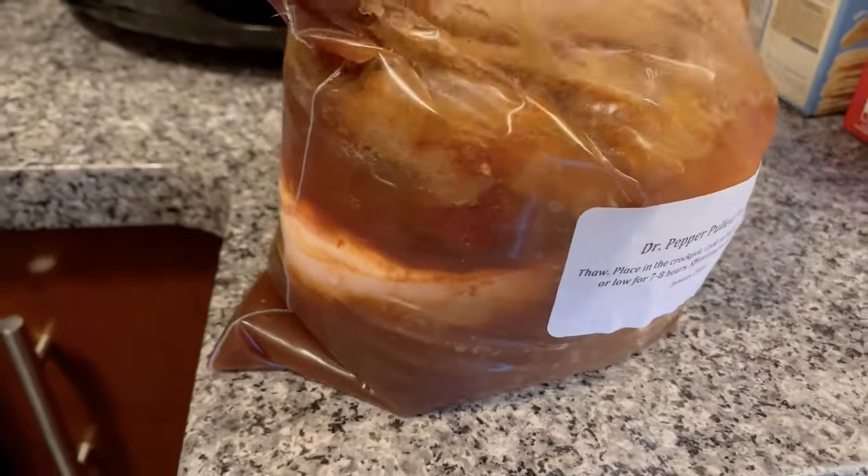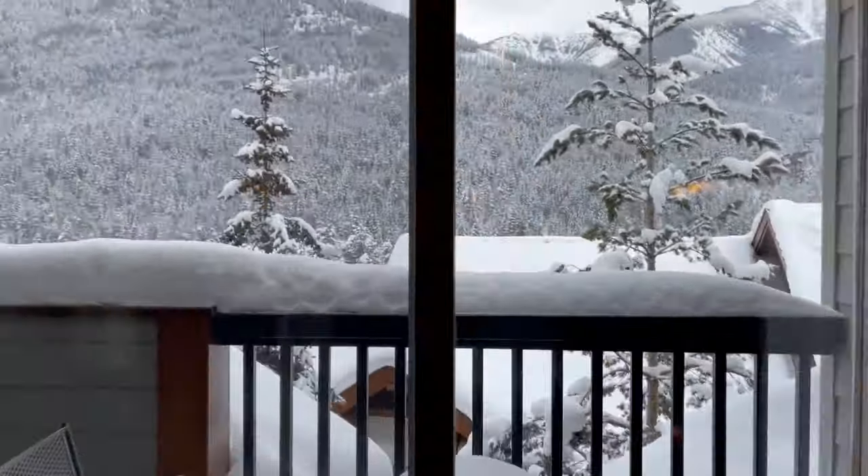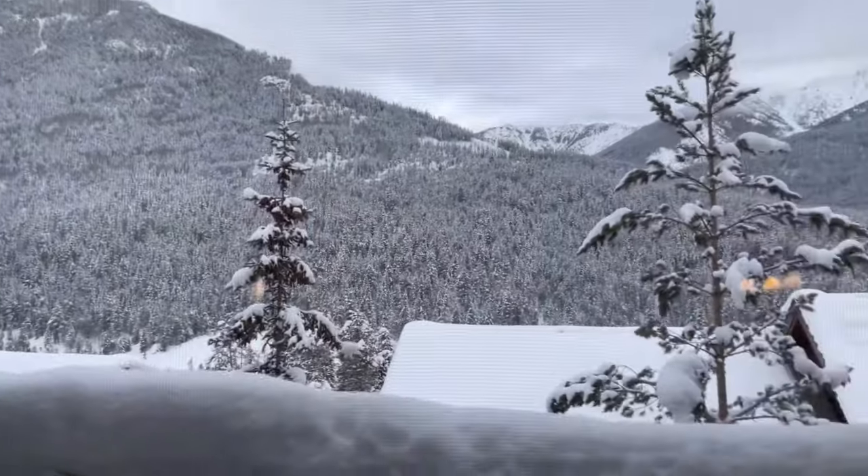Now we're going to put the pork in the crock pot. Once that's done I'm going to make myself a waffle — just pop it in the toaster and have it with syrup I brought from home. It snowed in the night and there's a lot of snow; it's so incredibly beautiful here. Tomorrow I'm going to attempt skiing for the first time in 30 years — I'm very nervous, scared actually — but it's time I gave it a try.